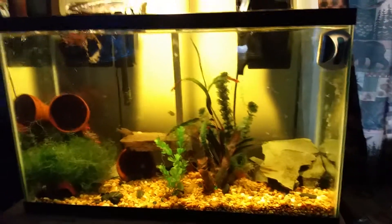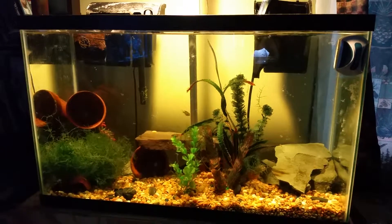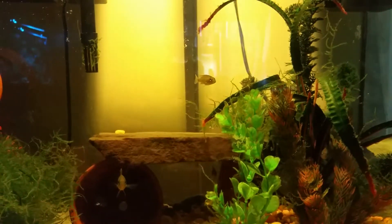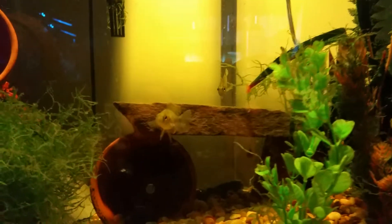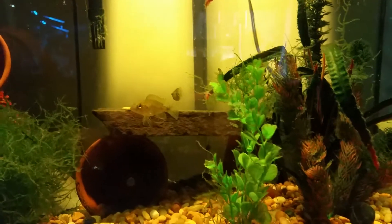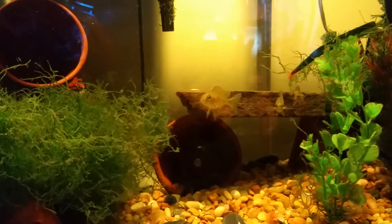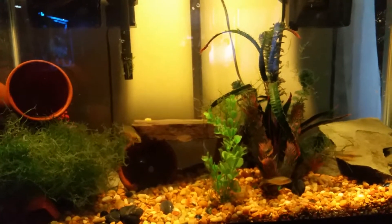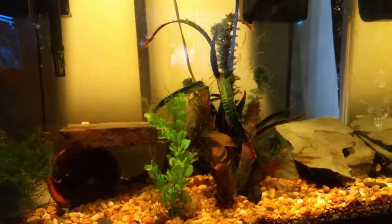What's going on guys, I'm bringing you another video of my cichlid fry grow-out tank. It's a 29 gallon — let's see if we can see some fish in here. I'm not quite sure what the male was, but the female was a sunshine peacock. I've got about six fry in here. The biggest one right there is about two inches.